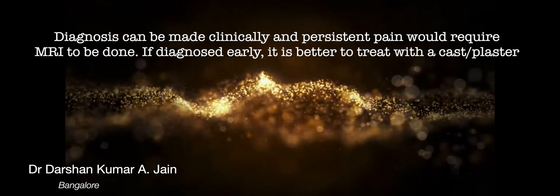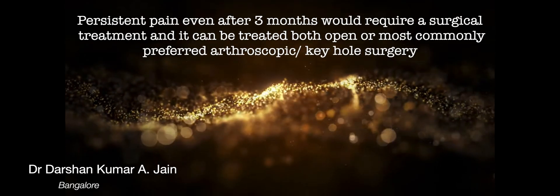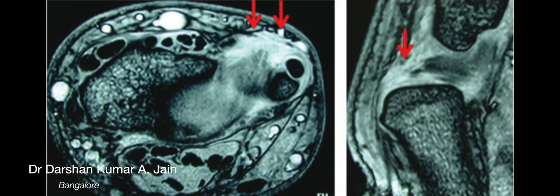Diagnosis can be made clinically and sometimes MRI is required to confirm the diagnosis. Persistent pain and an unstable DRUJ is an indication for arthroscopic TFCC repair.